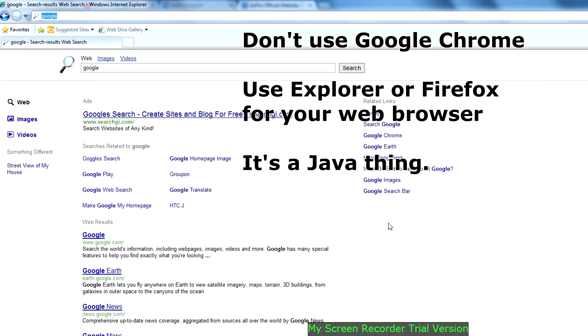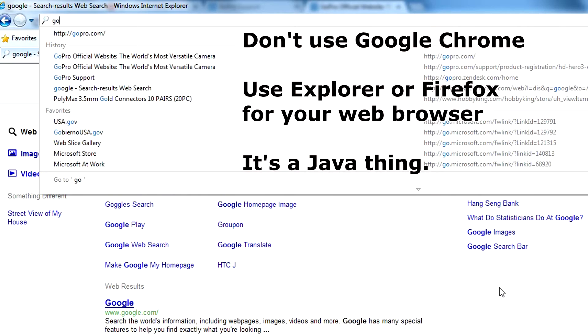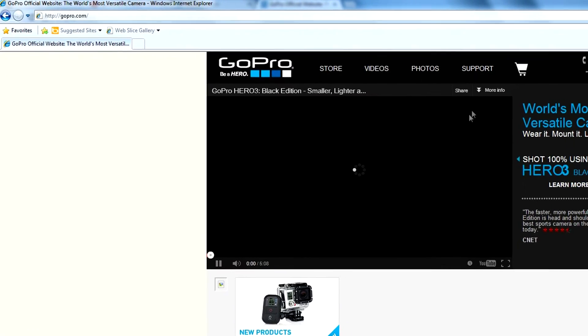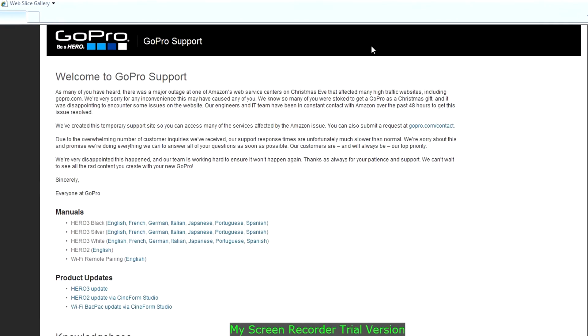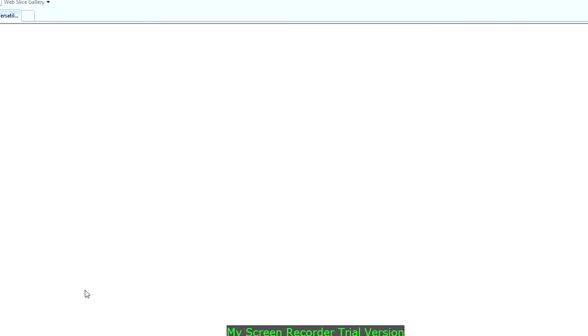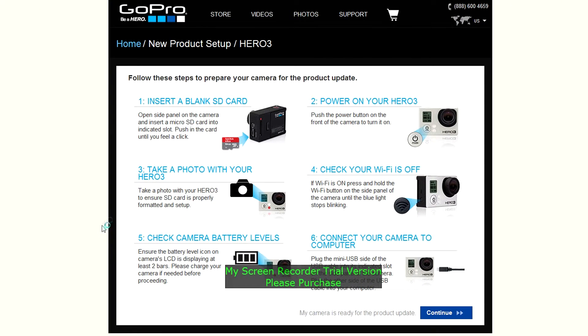I'm going to go ahead and update the firmware on your GoPro Hero3 so that you can use the GoPro app. Go to GoPro.com, then go to Support, and go down to Hero3 update. You can follow the instructions there. You're going to have to take and put a blank SD card into your camera.